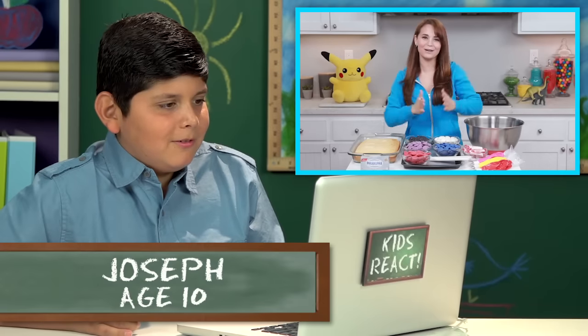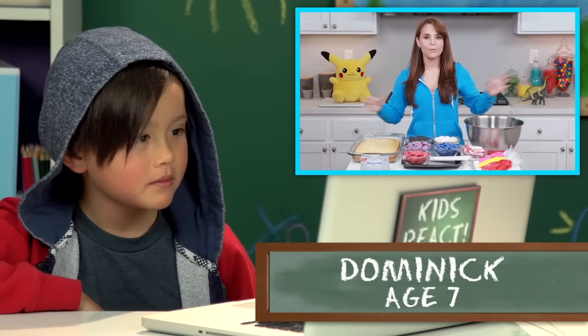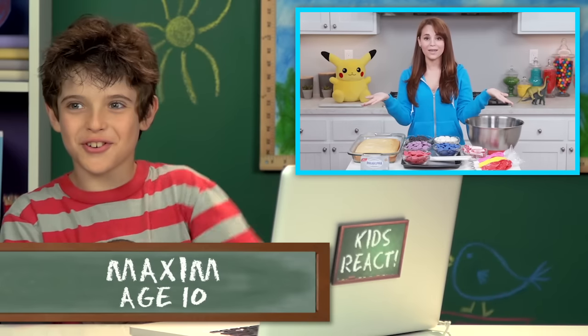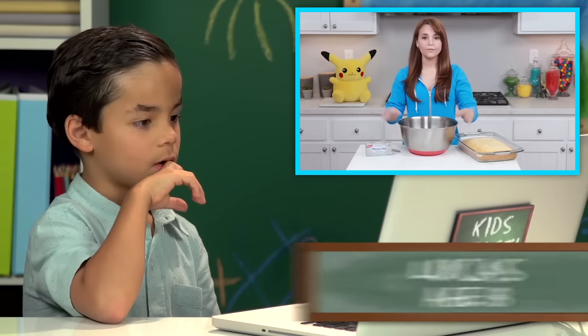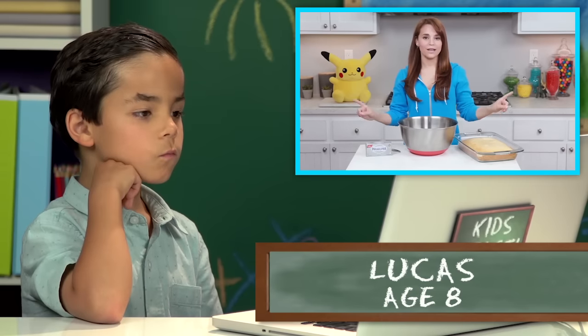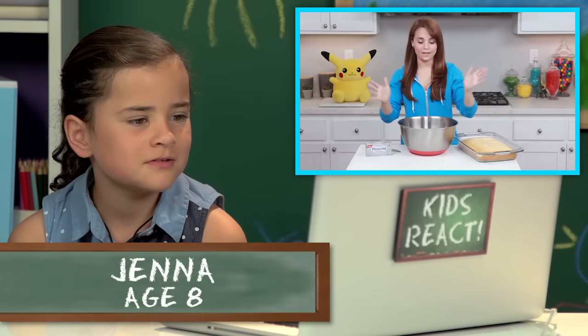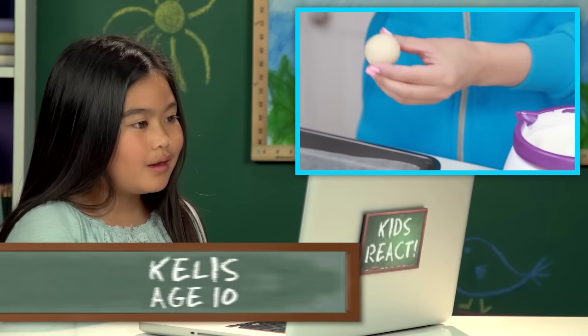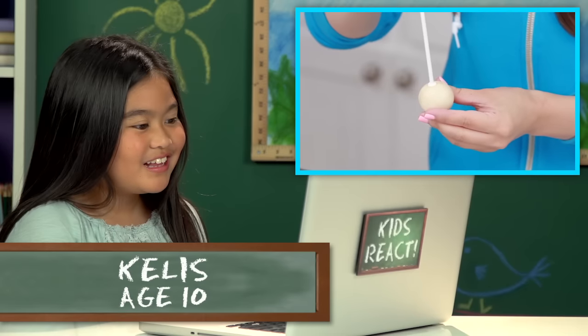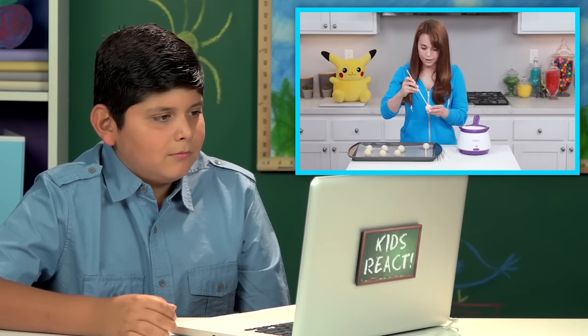Pokemon themed. So today we are going to make some Pokeball Pops from the game. I've seen this before. The first thing we are going to do to make our Cake Pops is crumb our cake into a big mixing bowl. You're going to take your lollipop stick, dip it in just a little bit, then press it about half way into the cake ball. I've got to dip them all! Gotta dip them all!